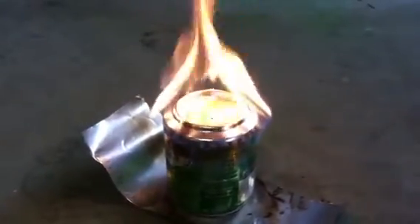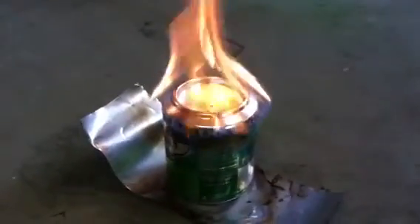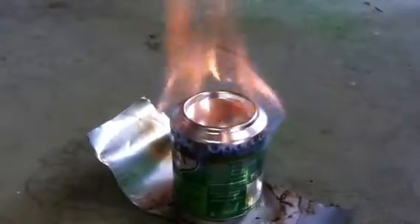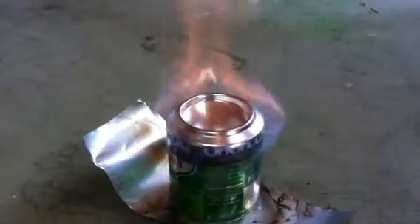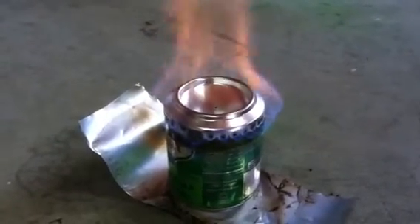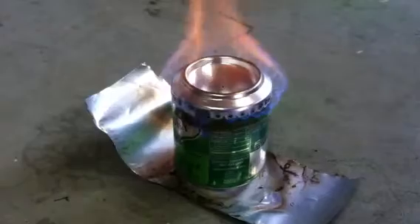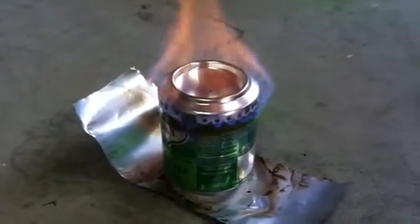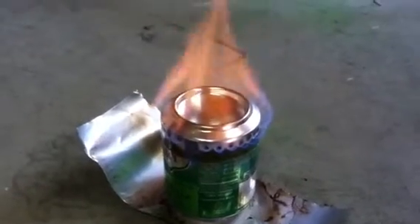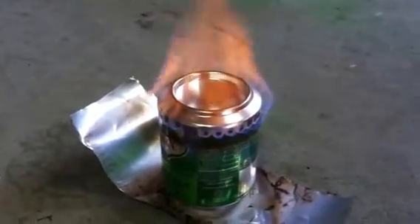All right, we tried a different version here. This one's two of those Shorty soda cans, and I cut the top — this is actually a bottom of one — and I cut the very top of another one because it had a great taper to it, and it was very easy to get that put together.